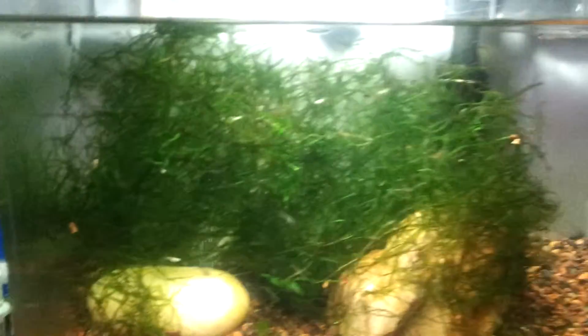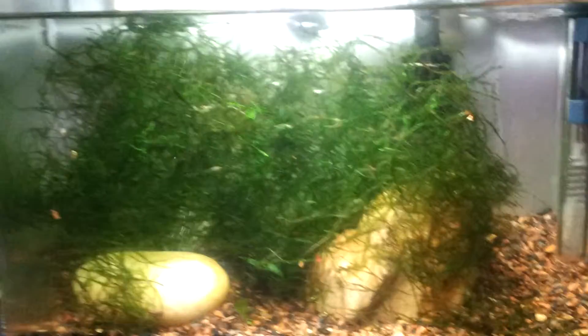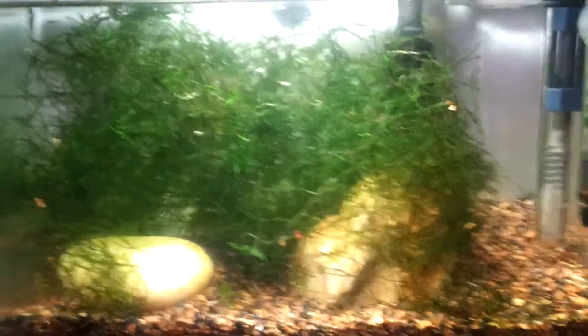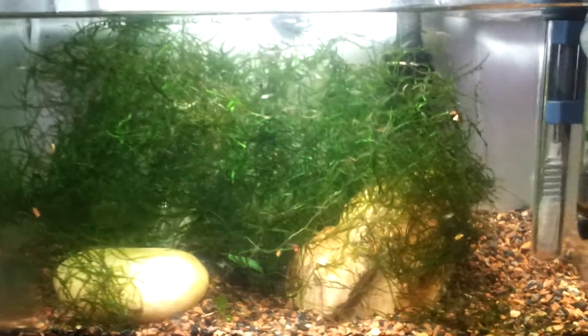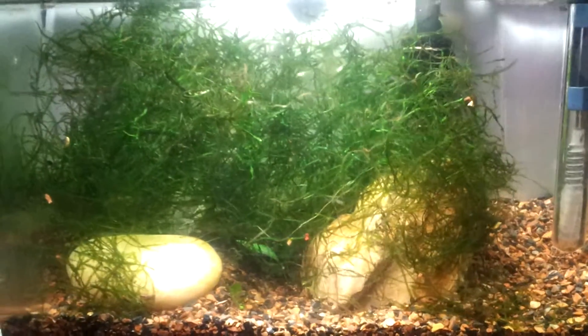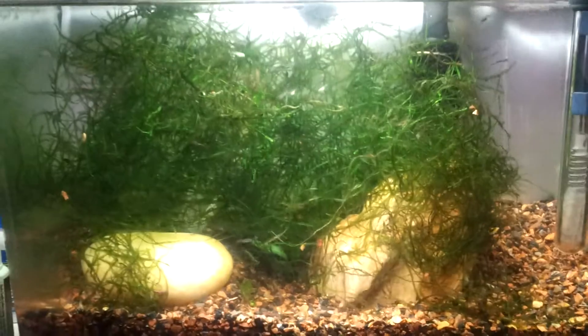Now here's the fry tank. Look at all that java moss I harvested. I'm planning to use this as a breeder tank, so I'm going to take out all the fry and put them in the 10 gallon. Then I'll put maybe one or two pregnant female guppies in here, let them give birth, and then scoop out the pregnant moms.